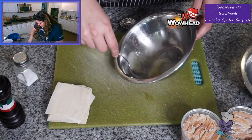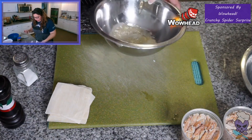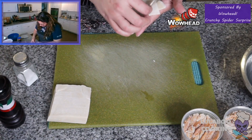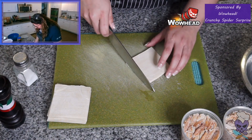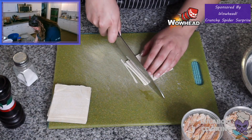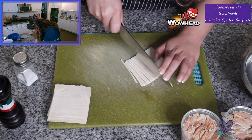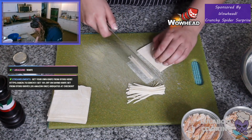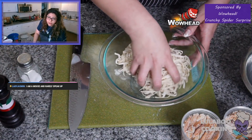We have our beaten egg whites — check. Now let's go ahead and start chopping up our wonton wrappers. The book says to chop them into very thin strips. How thin? I'm not entirely sure, but we have finished cutting our wonton strips into very thin pieces.